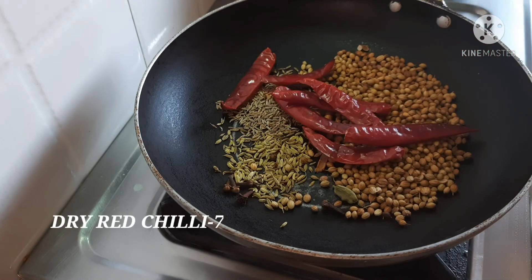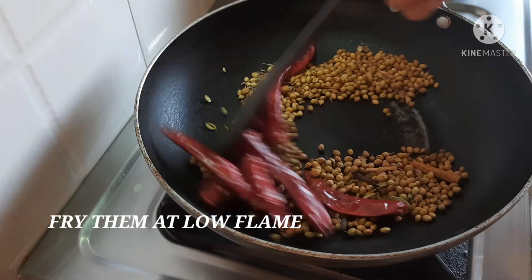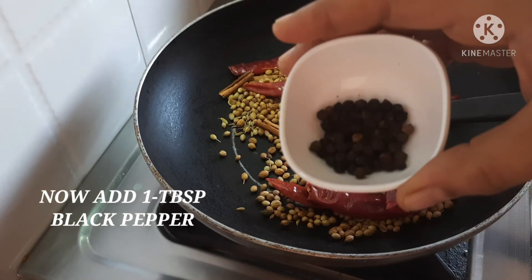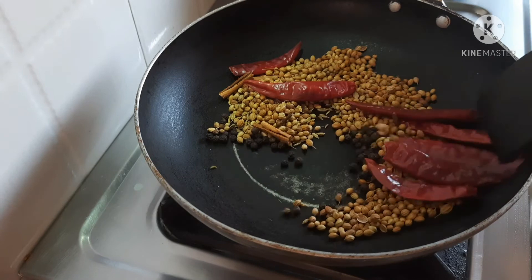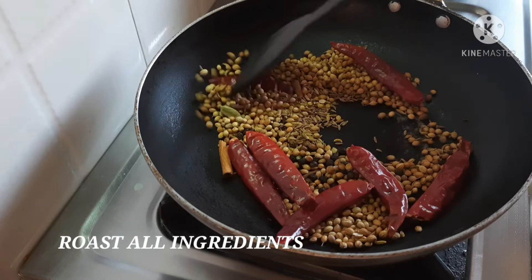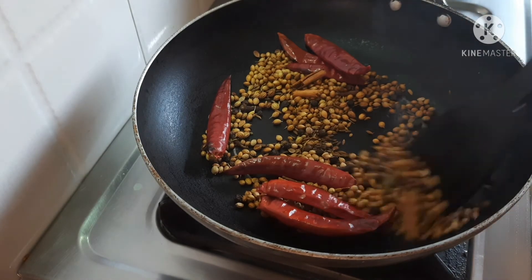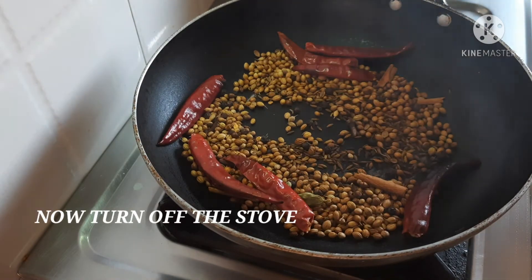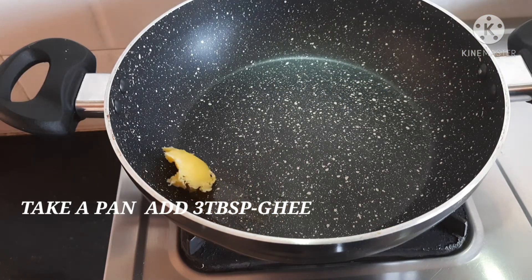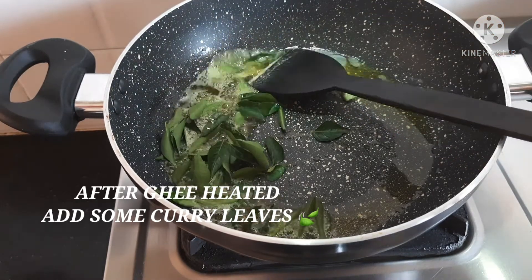Add 8 tablespoons of soy sauce. Pour 1 tablespoon, pour it to a boil. Pour 3 tbsp of soy sauce, pour it cold.